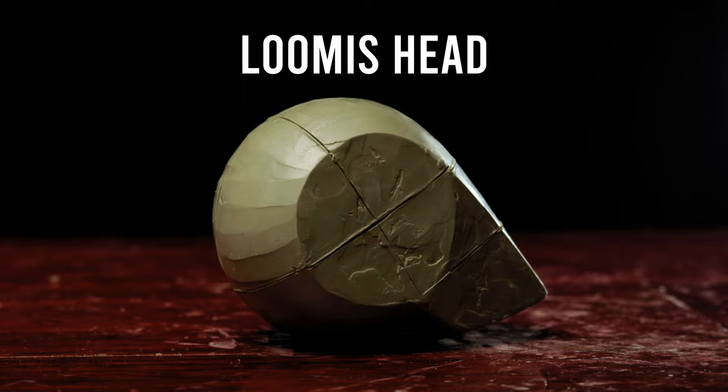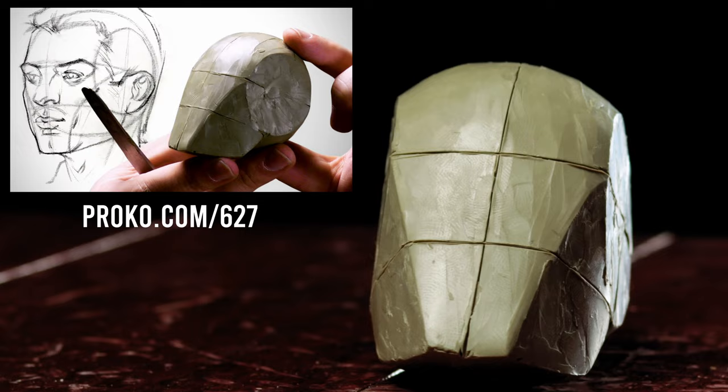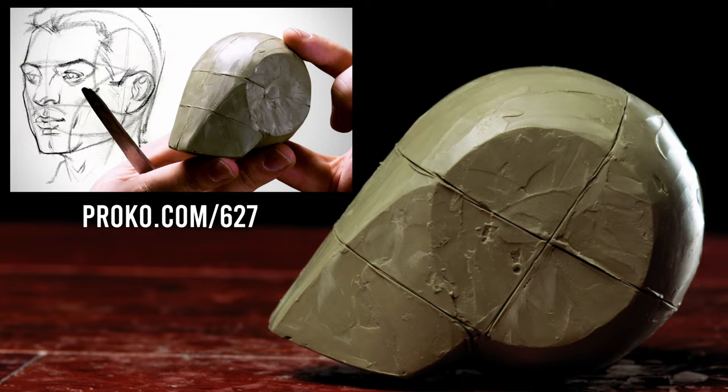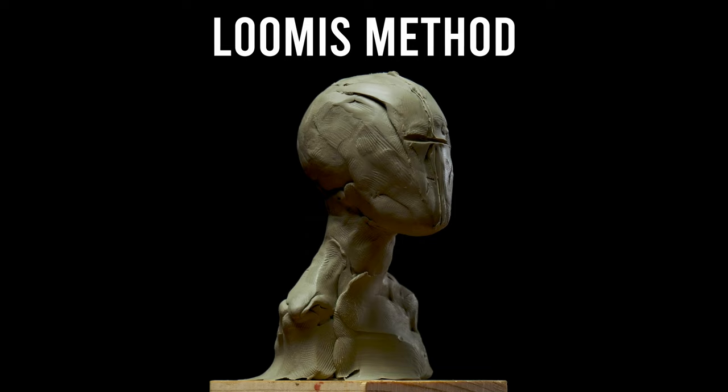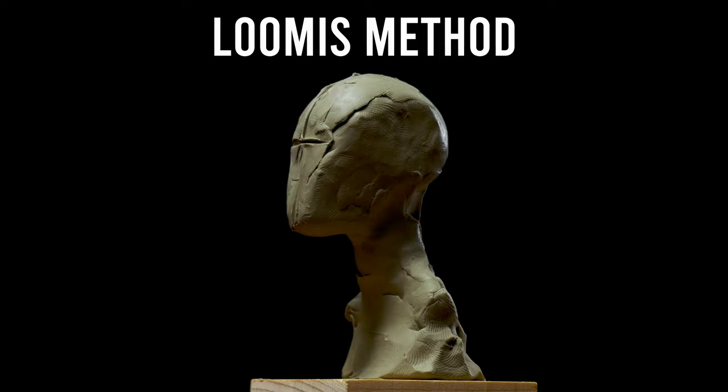The first method that you're probably already familiar with is the Loomis head. This is our old friend and a great abstraction to help us map out a simple version of the head. In the figure sculpting course, I showed you how to sculpt a Loomis head, which has clear plane changes and a relatively smooth surface. For a roughed-out abstraction, it's not important for all of those planes to be perfectly smooth, but it should have similar proportions to the average Loomis head, or perhaps a little bit thinner, because that will make it easier to add the widths with clay.